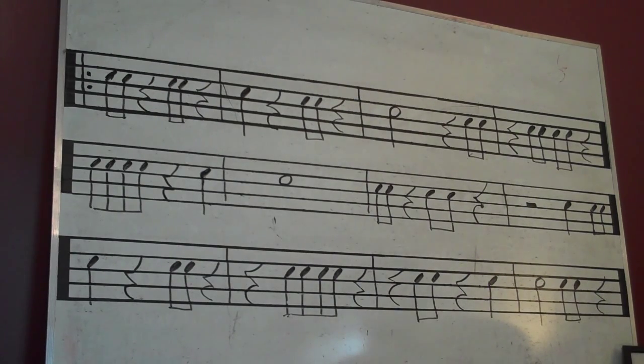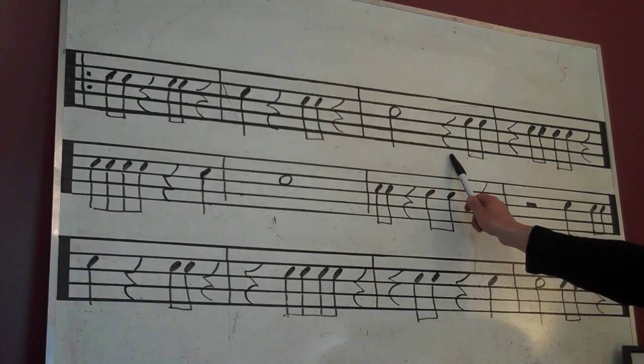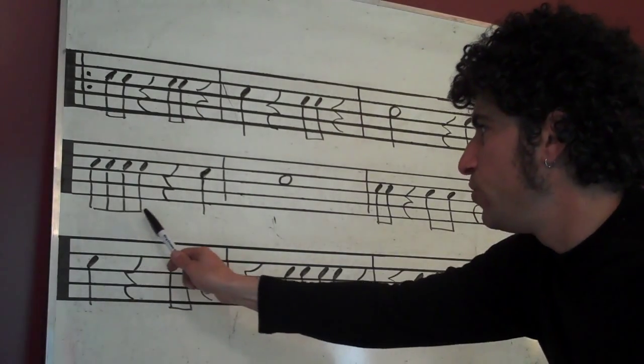Rest, 4. 1 2 3 and rest. Okay, maybe one more time. Ready? Two, ready, go! 1 and rest. 3 and rest. 1, rest. 3 and rest. 2, rest. 4 and rest. 2 and 3 and rest. 1 and 2 and rest.